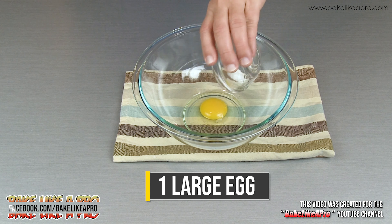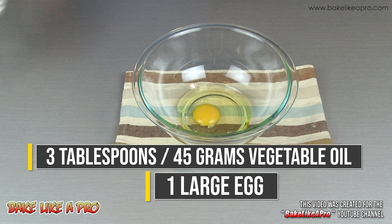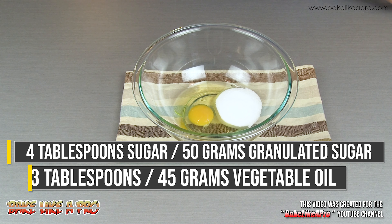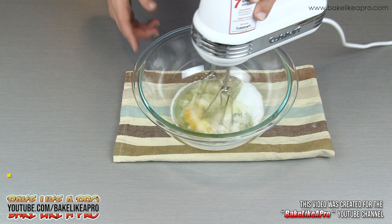For our first step, I'm going to get my egg in there, and my oil, and my sugar. I'll grab my mixer and I'll start mixing this up.